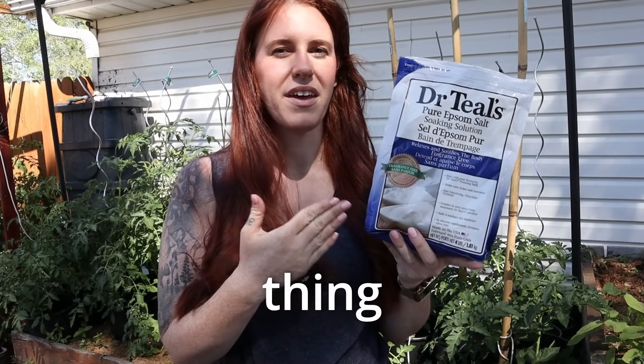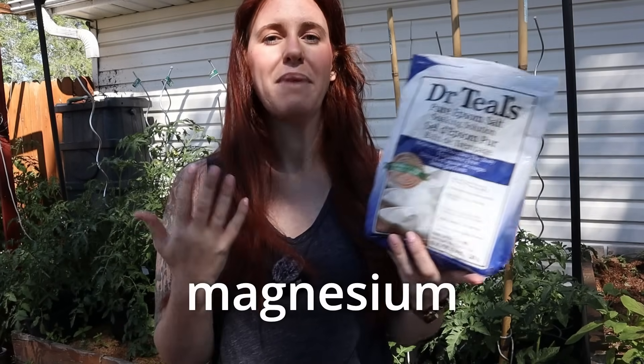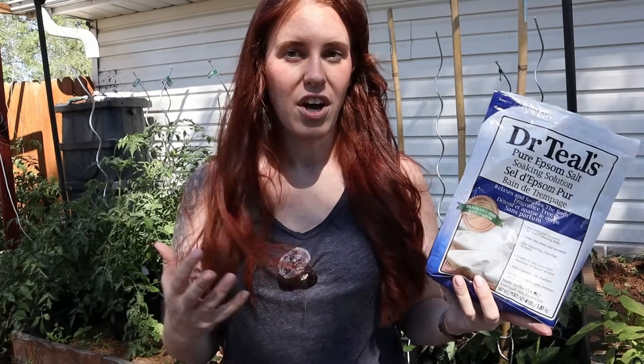Epsom salt — it is the one thing that gardeners truly believe will cure yellow leaves, blossom end rot, and a lot of magnesium deficiency issues. But is it really a cheap organic miracle cure, or is it actually a problem? Well, that's what we're going to talk about today.